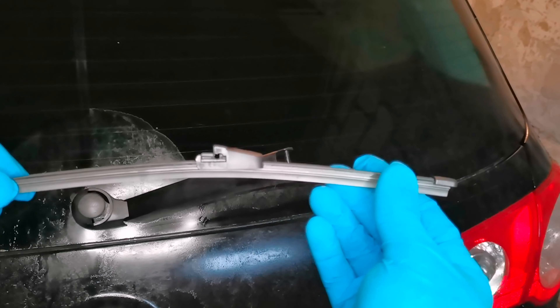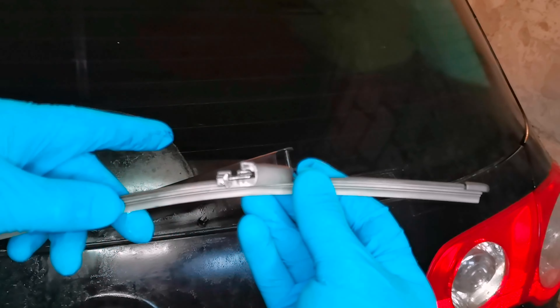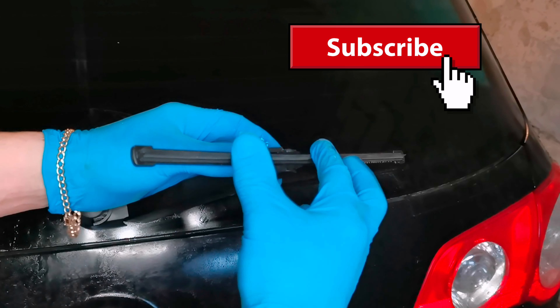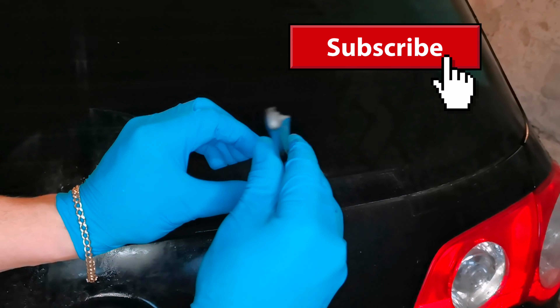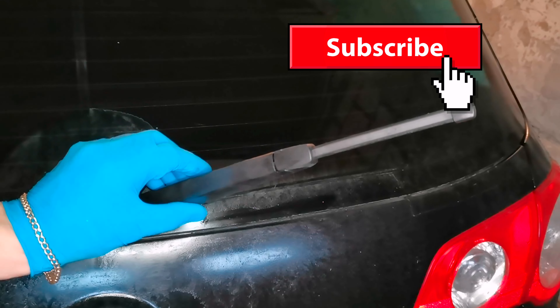And this is the new one. To install this one, you need to move this bracket like this and then put it on the bracket from the car and push it down. Like this. And now it's perfectly mounted on the car.